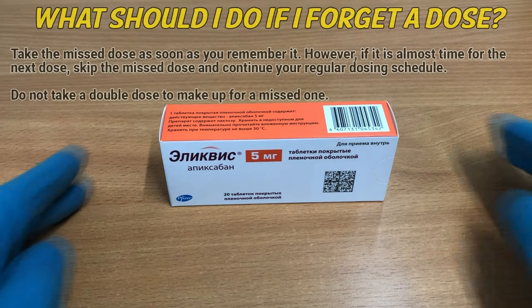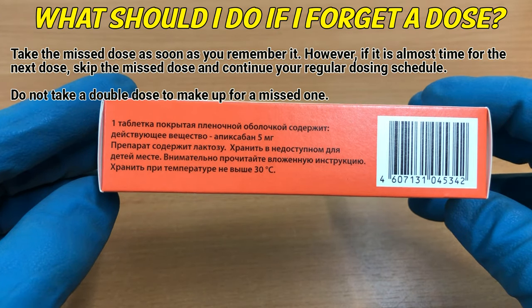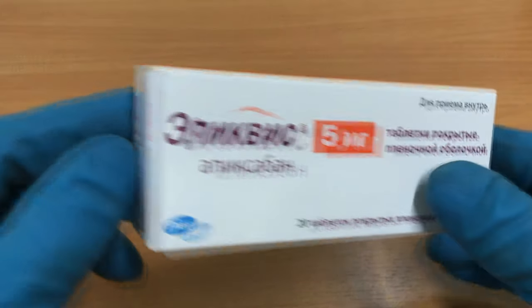What should I do if I forget a dose? Take the missed dose as soon as you remember it. However, if it is almost time for the next dose, skip the missed dose and continue your regular dosing schedule. Do not take a double dose to make up for a missed one.